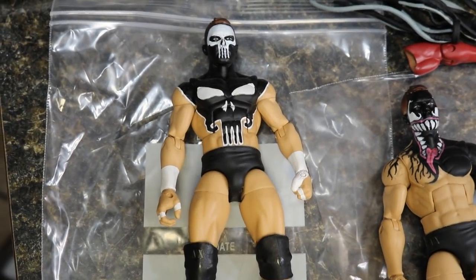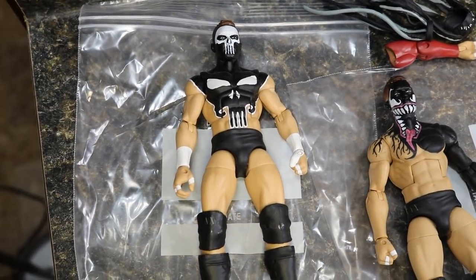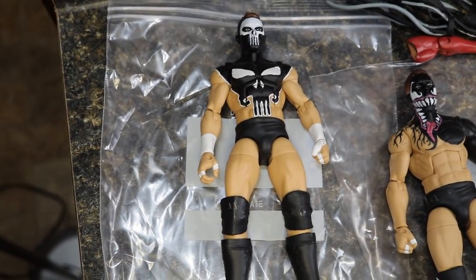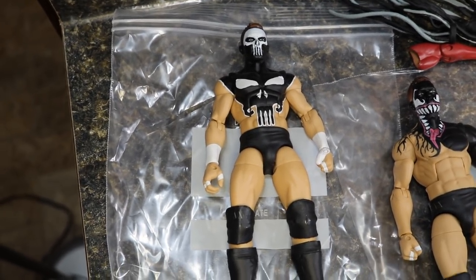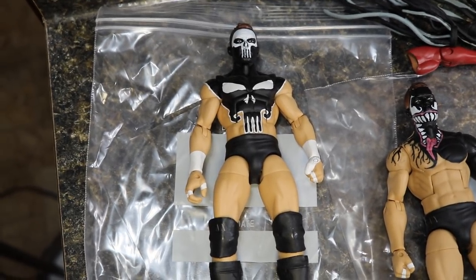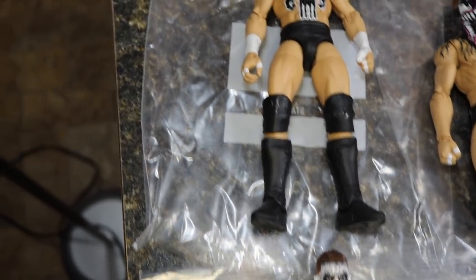So the first Finn Balor we have right here is the Punisher Prince Devot. This is obviously one of the attires he rocked in the indies. In WWE, you can never do the Punisher look because it's copyrighted by Marvel and Disney and all that. The Punisher is my favorite Marvel character, so this is definitely one of my favorite Finn Balor — or Prince Devot — paints that he has ever worn. It's just so beautiful.